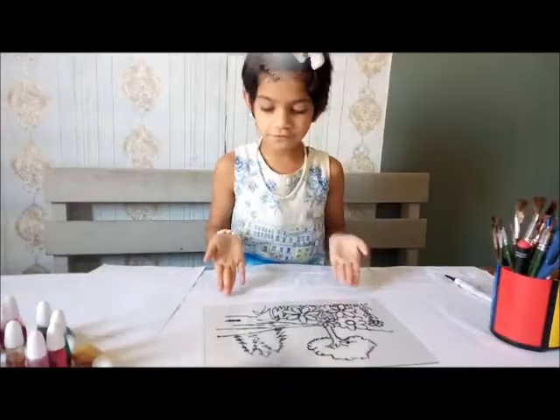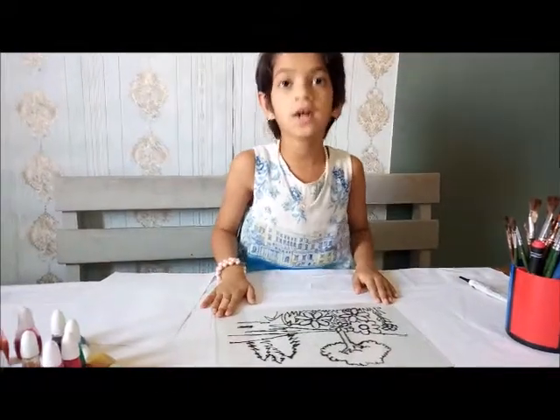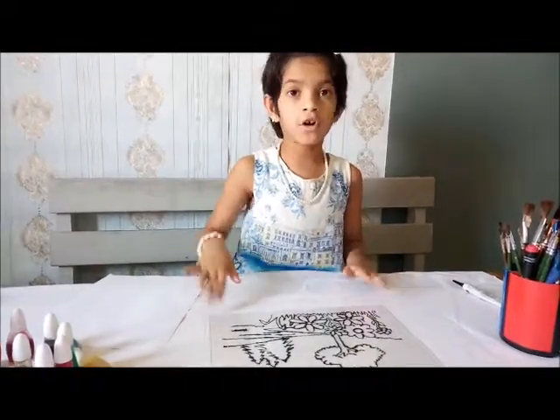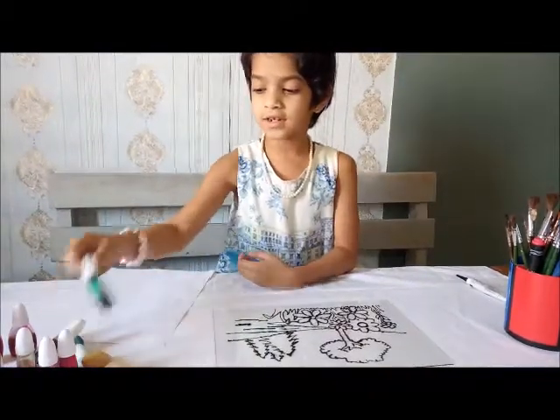It is already finished. Now you are going to let it dry for one hour. Mine is already dry. You can choose any color. I am starting with a tree.